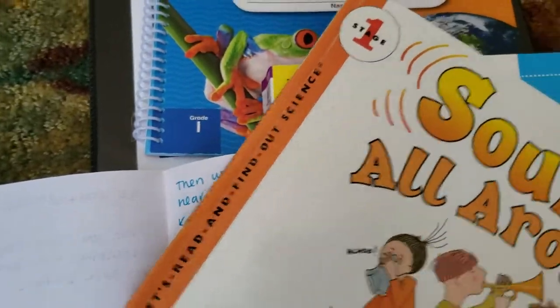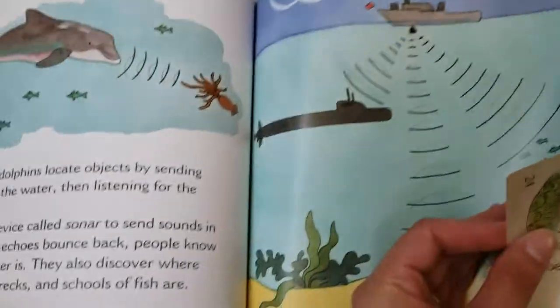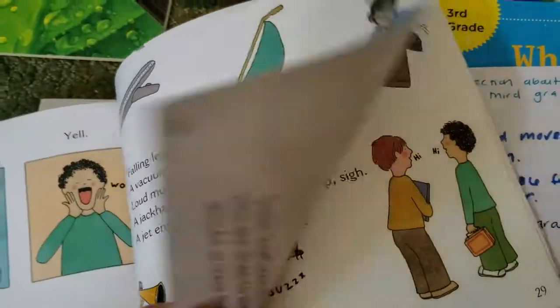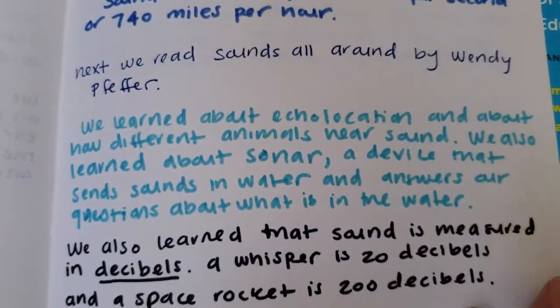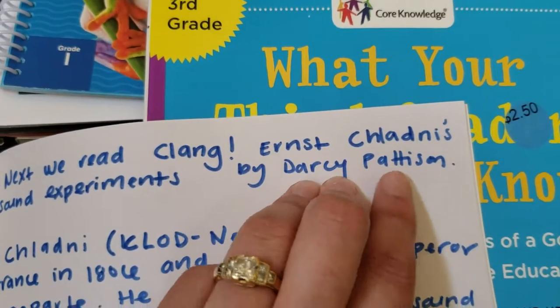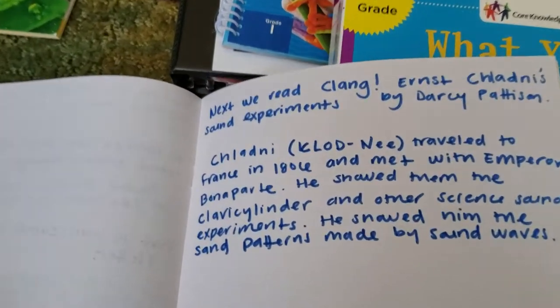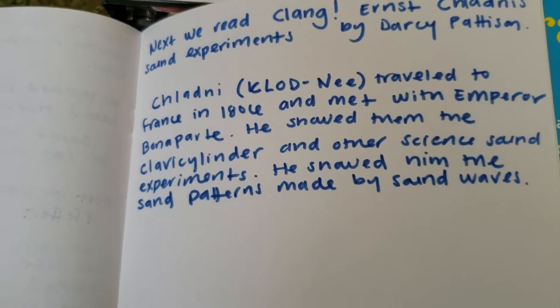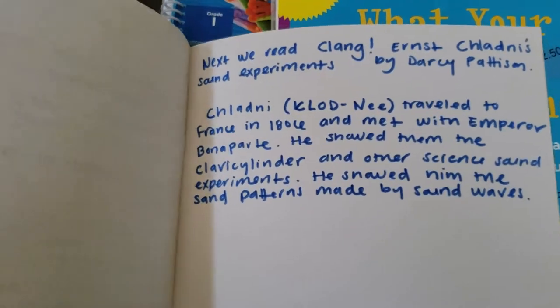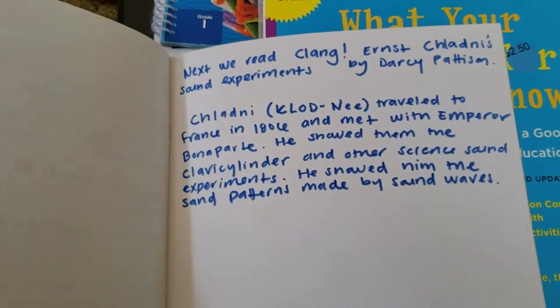Then we read 'Sound All Around,' a Stage 1 'Let's Read and Find Out Science' book. It had a great section on echolocation, sonar, and decibels — we had a really good discussion and he made some predictions. Finally, I bought him 'Clang' on Kindle, a new book by Darcy Patterson about Claudney, a famous sound scientist who met with Napoleon Bonaparte and discussed sound. He really loved that.